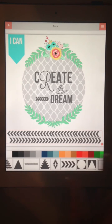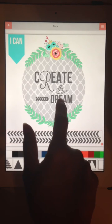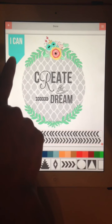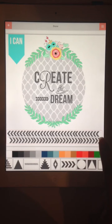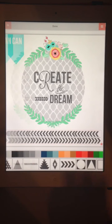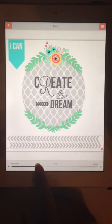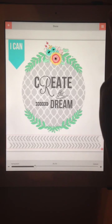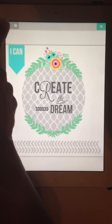So after framing it we've got: 'Create a Dream' as layer one, 'I Can' as layer two, and these arrows as layer three. Now let's say I wanted the arrows to be a little more transparent — I'll come up here to the lines, choose Transparency, and use the slider bar to turn that down. I'm good with that, so I'll hit Done.